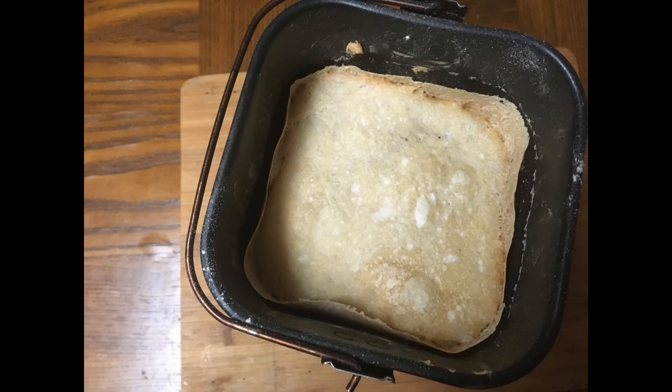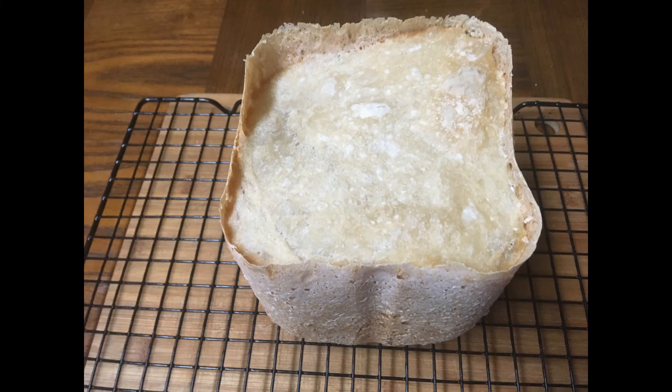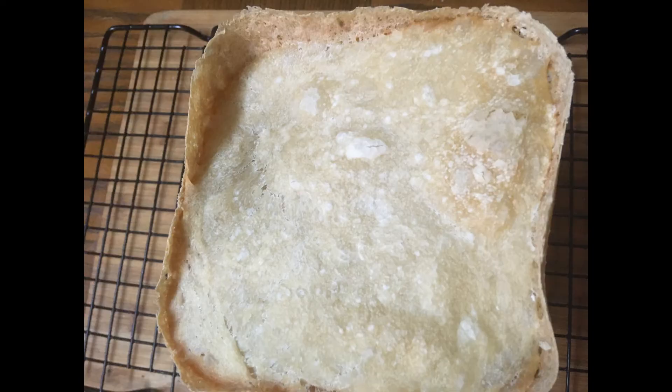Now here you have a loaf done. Same recipe, same amount of water, same amount of everything, but one little bit more salt. Notice there's no dome on this - it's flat. I found that's kind of normal. Here's the loaf out of the pan, and this is a normal look I get for my French bread.